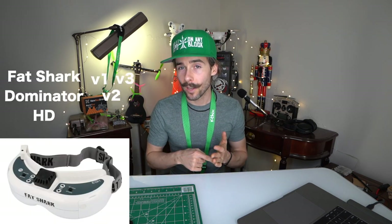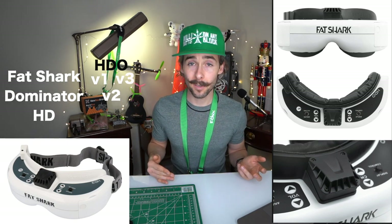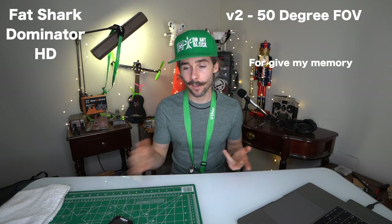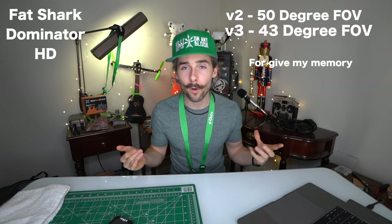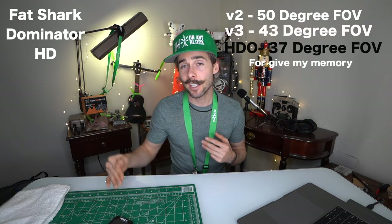Then there's the Dominator HD line — HD1, HD2, HD3, and HDO. The three you can probably purchase new are the HD2s, now in a Terminator edition which is the only black Fat Shark Dominator — it has red accents and reflective elements. The HD2 has a 50-degree field of view. The HD3 is a newer goggle with a slightly smaller field of view at 46 degrees but more forgiving optics — some HD2s had blurry edges. The HD3 is probably the best all-around goggle for the price.